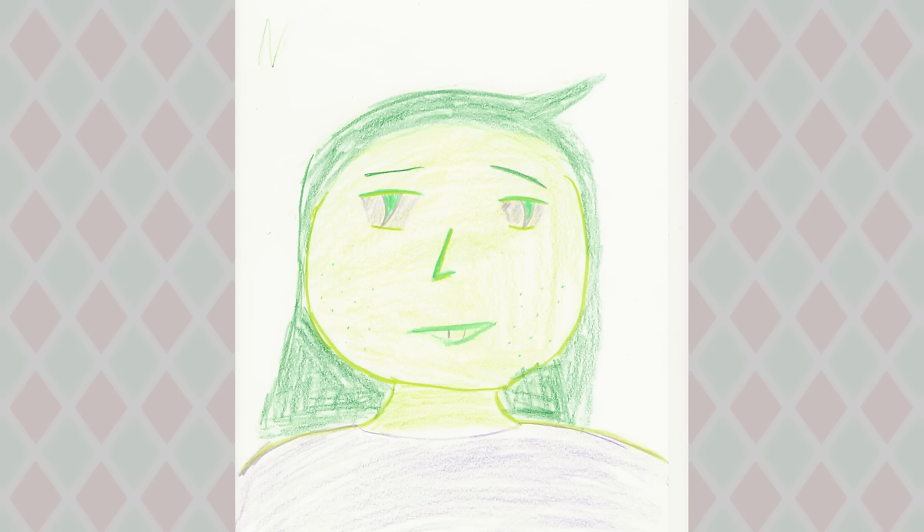I'll show you this one of the girl first since it's the one I'll be redrawing first. Instead of a three-quarter view like he originally thought about doing, he went with front view since it's easier. He gave the girl light green skin, dark green hair, and added accents of purple to the sclera and shirt. He told me that her mouth is supposed to be doing a kind of nervous bite sort of expression — he had to explain that one to me because I couldn't totally tell what the mouth was doing.